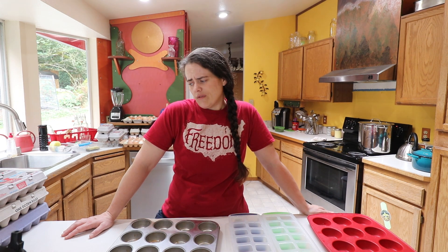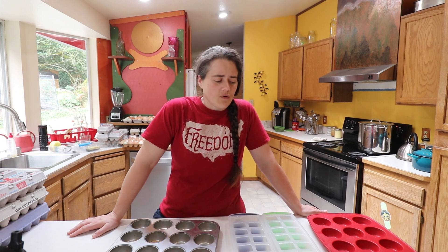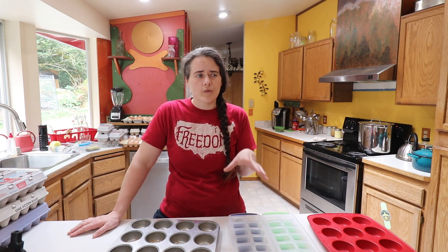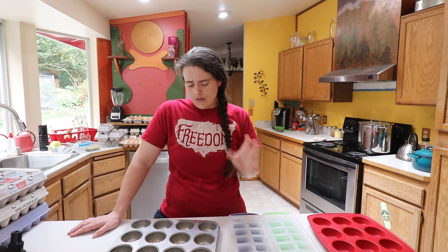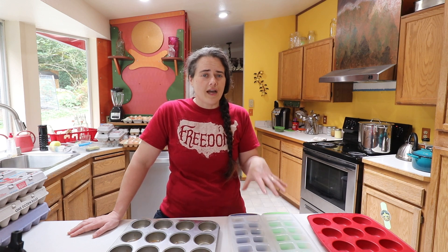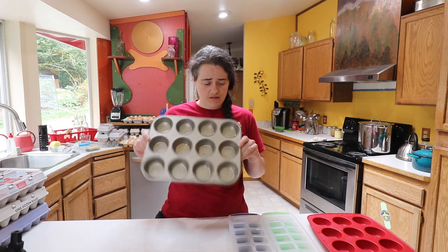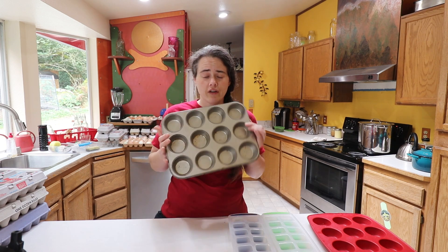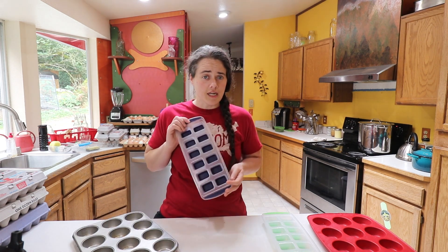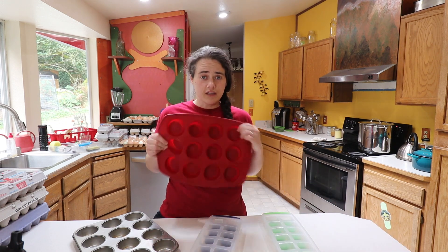We're going to preserve and freeze these in several different ways, and then this weekend we're going to thaw them out and see how well they lasted. So we have just your standard aluminum muffin tin — there's no non-stick coating on it — and then we have these ice cube trays that have the little silicone bottom. These things are amazing. And then we have a silicone muffin tin.